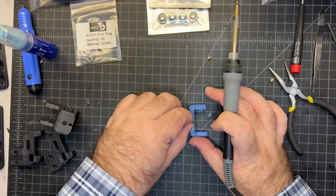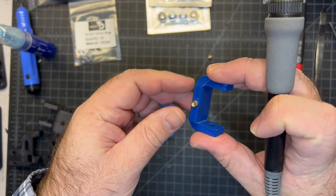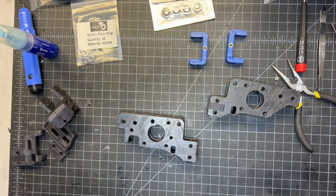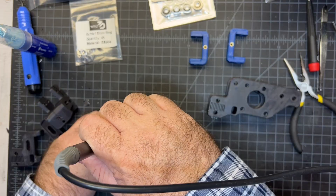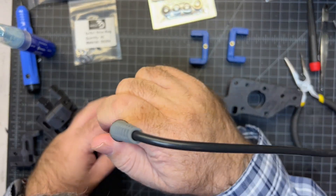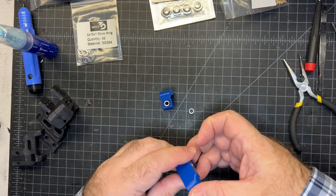I'm going to start with the heat inserts on the smaller parts — just go ahead and place those in. Make sure you have the right side; there are holes on both sides and you want the bigger hole — it's got a tapered part. While I've got the soldering iron still on, I'll insert these. It may help to stack them together so you don't get a wobble. Don't forget to place your M5 nuts in the bottoms of these.